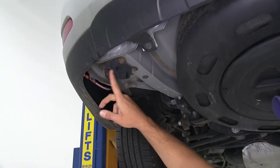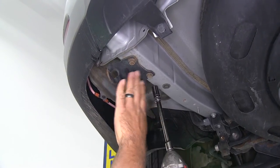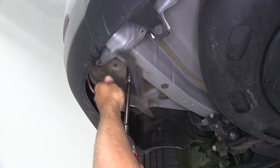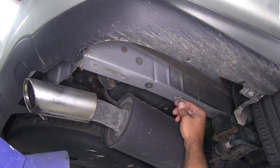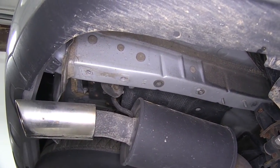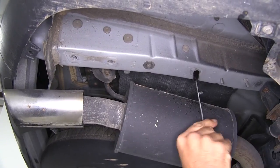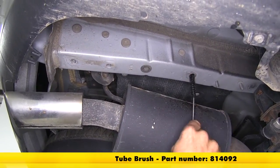The first thing we're going to do for installation is remove the tow loops hanging at the bottom. We'll need a 14 millimeter socket and just back out the two bolts holding each one in — one on the driver's side and the other on the passenger side. While we're here, we can also see our third attachment point, which is the weld nut located right here. If it has one, we'll pull the cap out of our weld nut, and we're going to hit this one especially with some spray lubricant, but we'll do the other two as well. We want to clean it out and free it up of any debris — dust, rocks, or rust — using a nylon tube brush, part number 814092.